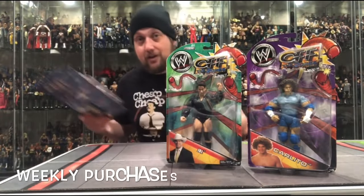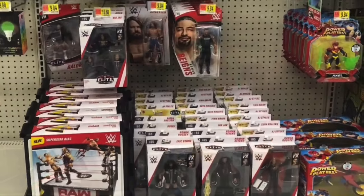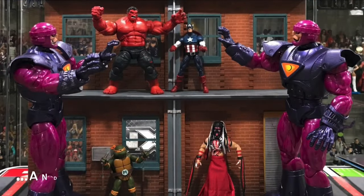Today on the channel, I want to wish everybody a scary Christmas, as today we're taking a look at and unboxing the Mythic Legion's Krampus. Welcome everyone, Kyle here and welcome back to the channel for another Mythic Legion's unboxing and review.